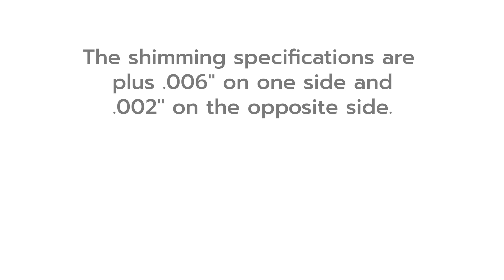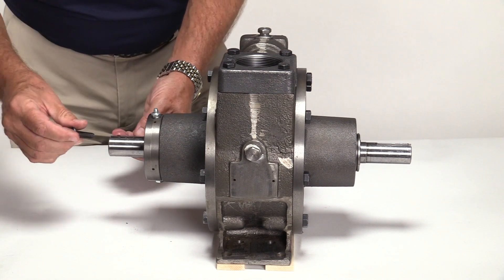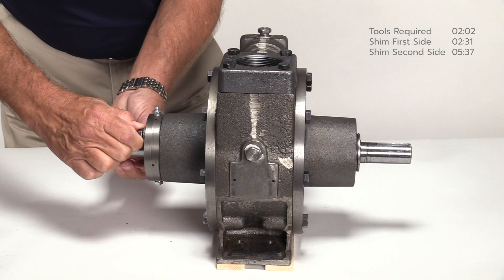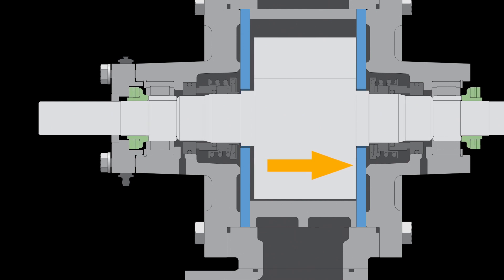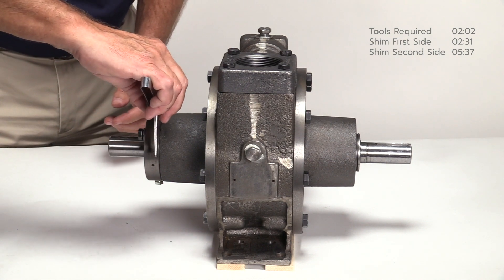The shimming specifications are plus six thousandths on one side and plus two thousandths on the opposite side. It does not matter on which side you begin. Choose either side of the pump and reinstall one bearing cap without the shims. Make sure the bearing cap is flush against the pump head. Secure the bearing cap with two bolts and tighten with fingers. This forces the rotor against the side plate on the opposite side. Use the thickness gauge to measure the gap between the bearing cap and the pump head at multiple points as shown.